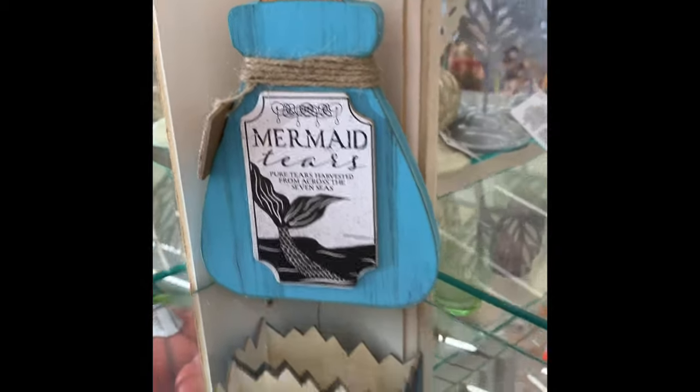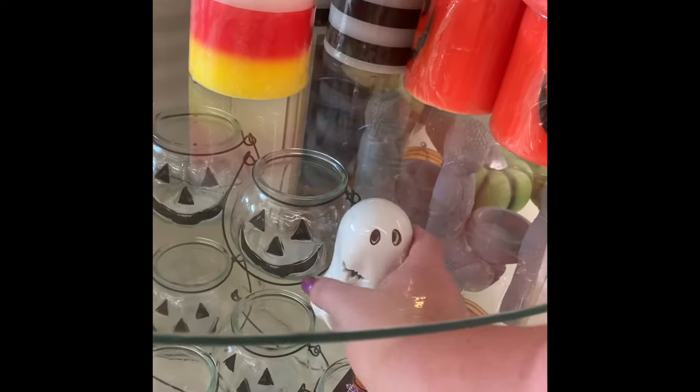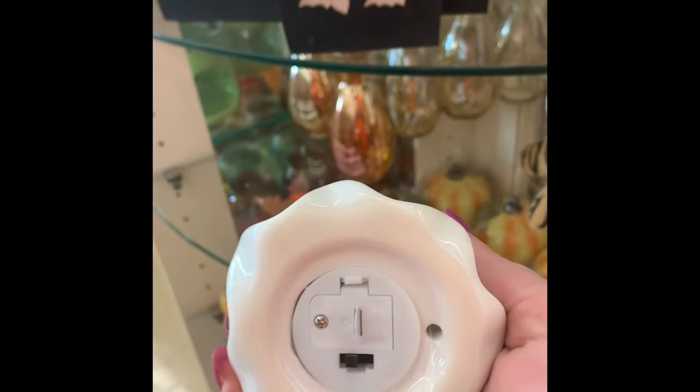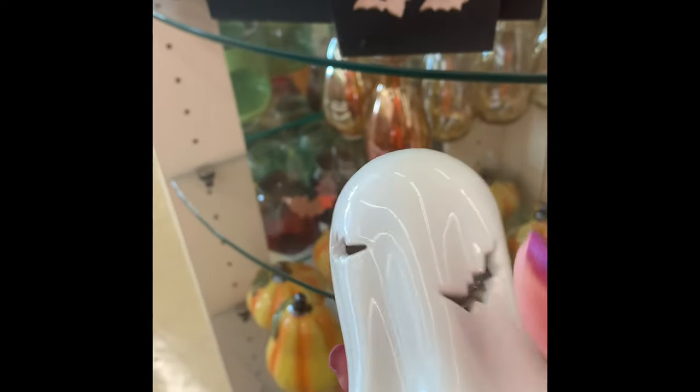They have this little spell bottle decor piece and the luminaries I showed last week. They also have this little ceramic ghost — this was the only one on the shelf. It does light up and comes with the battery, and the colors change on the light so it doesn't stay white.